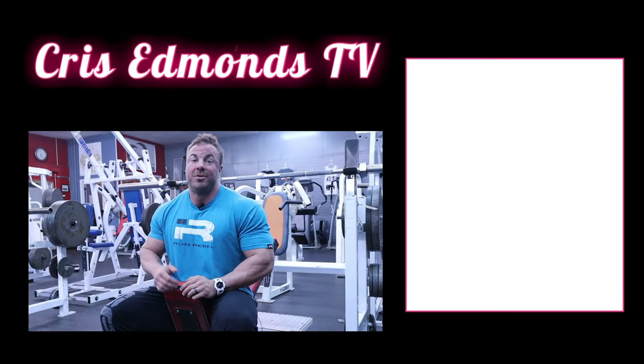For example, if only incline dumbbell pressing feels great for your shoulder, is there a reason you can't do 12 to 15 sets of that and call it a day for chest? Absolutely not. You'll see more growth doing that than if you did three exercises that hurt. Don't get married to having to do four exercises for three sets each. If you only have two exercises or one exercise that works well, crank on that hard and then move on. That's all the advice I have for training with beat-up shoulders and still trying to grow massive pecs. If you liked this video, like, share, and subscribe. Until next time, Chris Evans TV.